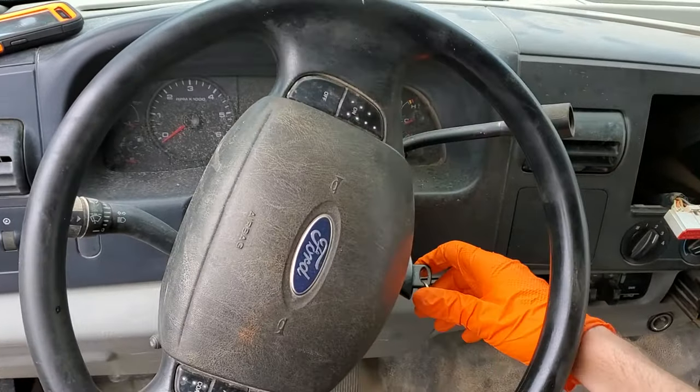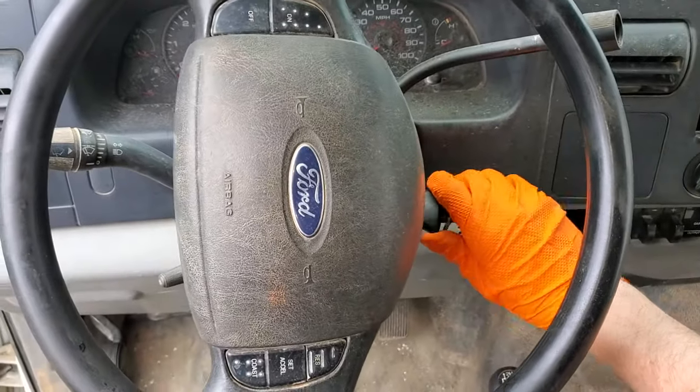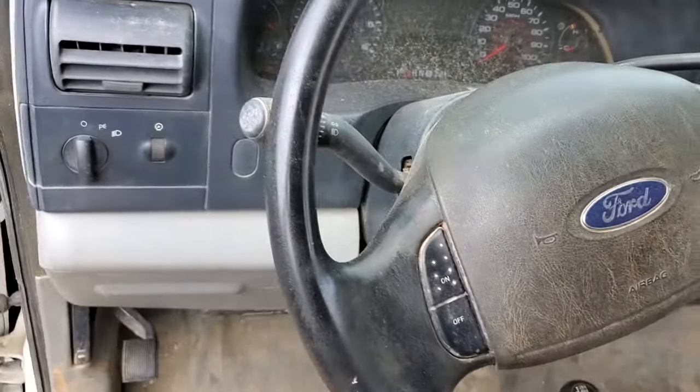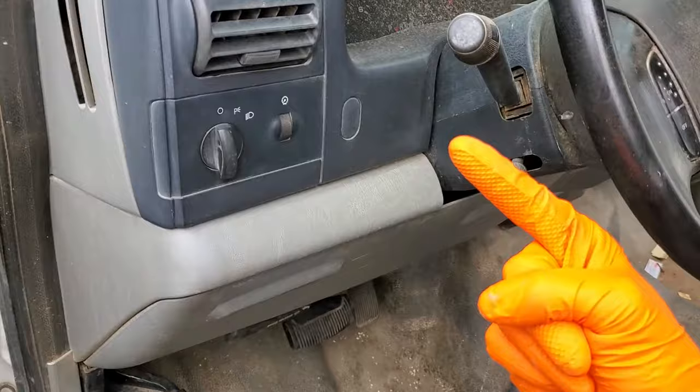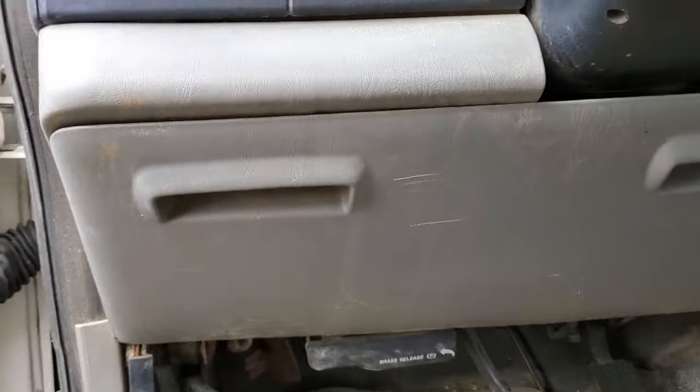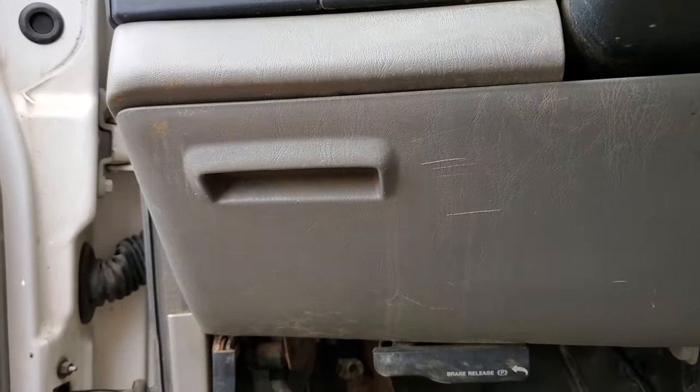What's going on guys, I've got a 2006 F-250 here and I'm using this truck to point out to you the location of the three important starter fuses and the one starter relay. I'm also going to give you some troubleshooting steps for what to check when your truck is not starting.